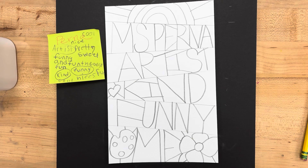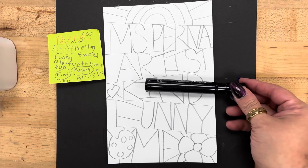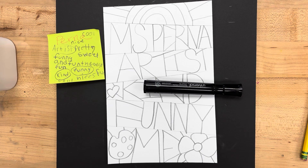And now the next step is to use a thick black marker to outline over the letters.